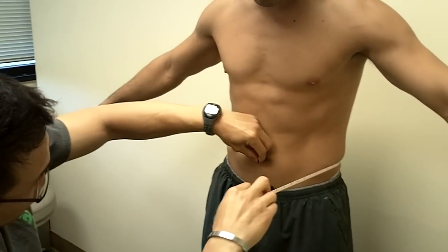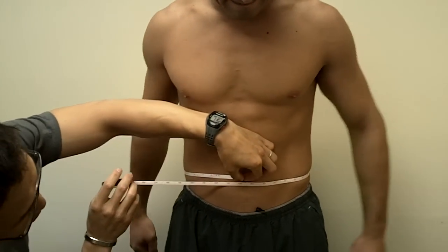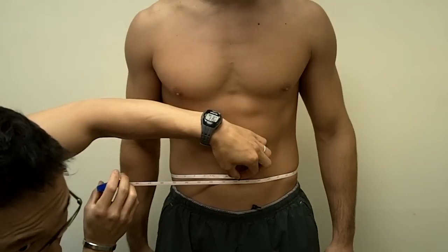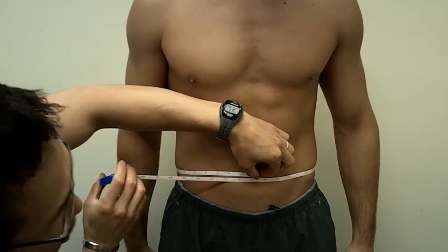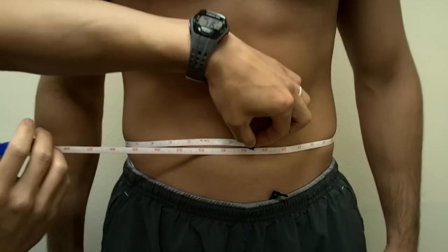I'm going to wrap it around, get the zero, and bring the other side to that zero point. Since we're going with quarter-inch intervals, we're at 30 inches and three-quarters — so 30 and three-quarter inches.